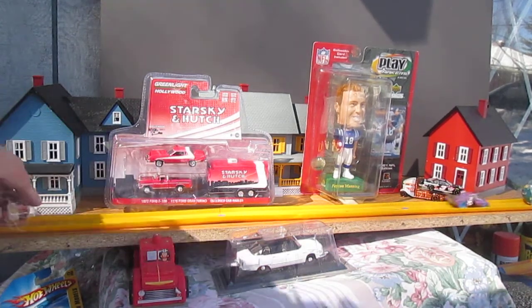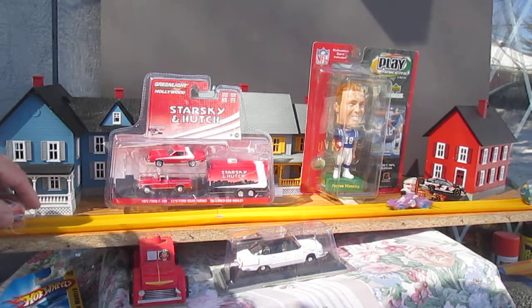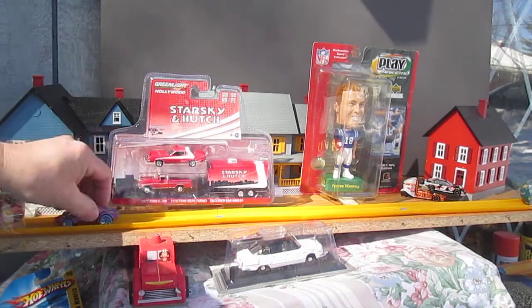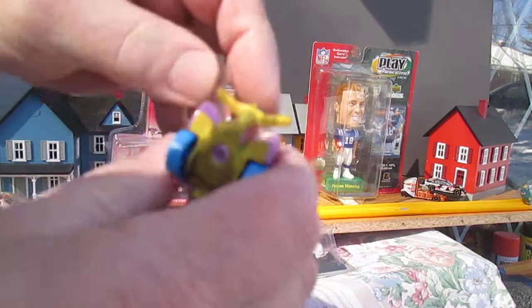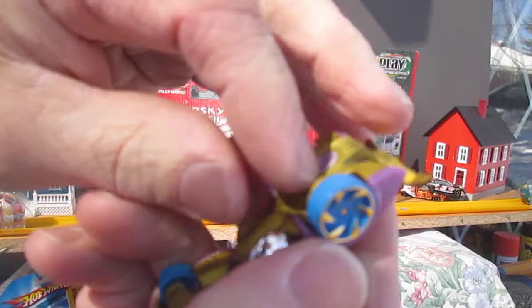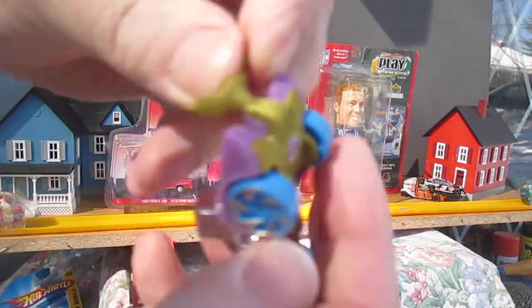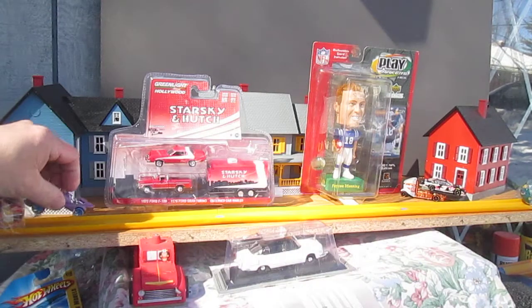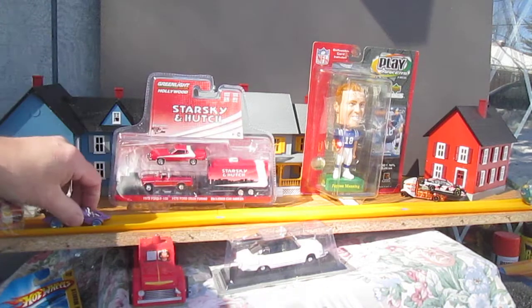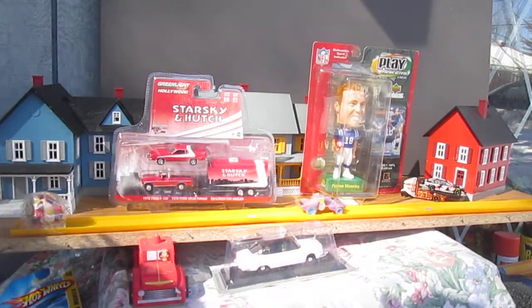Oh, almost rolled all the way back! Oh baby, it works. Let's see if it goes the other direction — oh, that little tail in the back, that fin right there. That is metal, yep. All that is still metal. Let's see — oh smash! Let's see if we can go back one more time, all the way, all the way — oh!